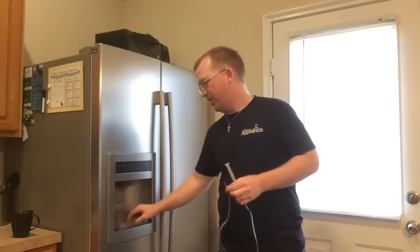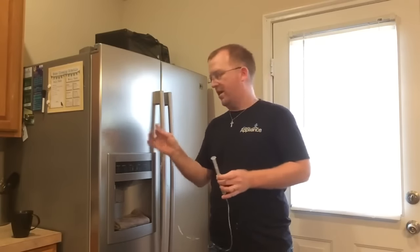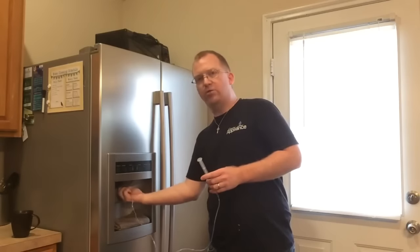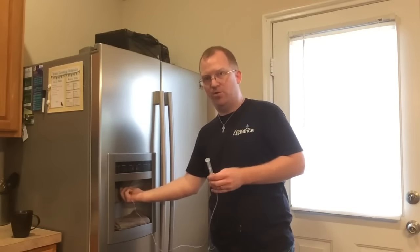Now take a rag and put it here so you don't drip water down the front of your fridge. Take the end of the tool and put it into the frozen water line until you meet some resistance — that's the ice that's frozen in your water line.